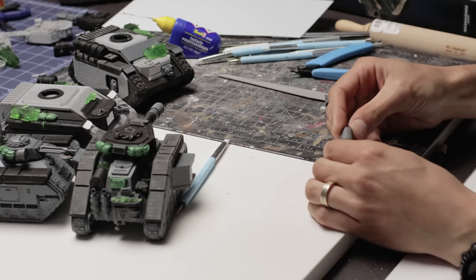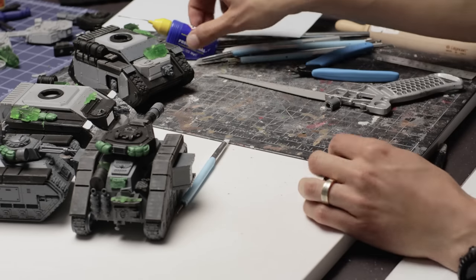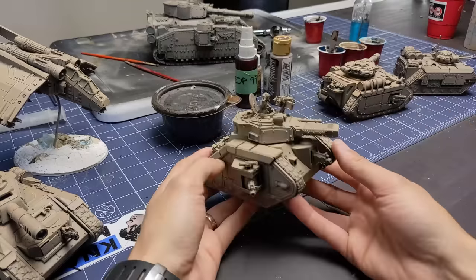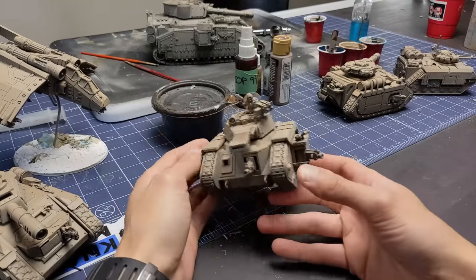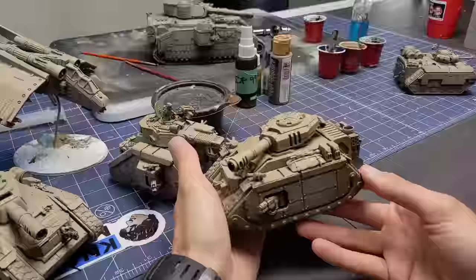For the turrets I took the vanquisher cannon variant from the leftover kit and cut it down to proxy as a battle cannon for the new tank. I also found a proxy for an executioner plasma turret, and using some bits from the Leman Russ kit I stuck a cupola on top with a storm bolter — you can never have too many guns.